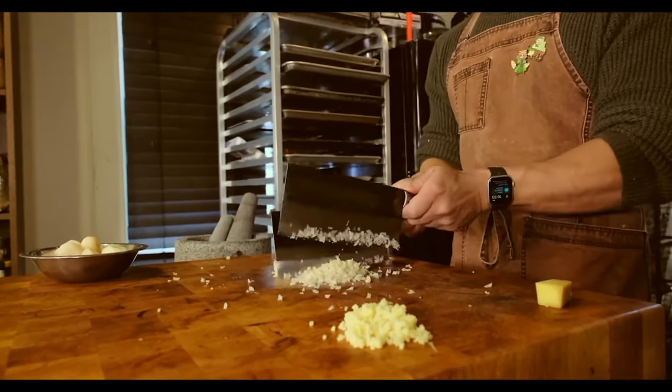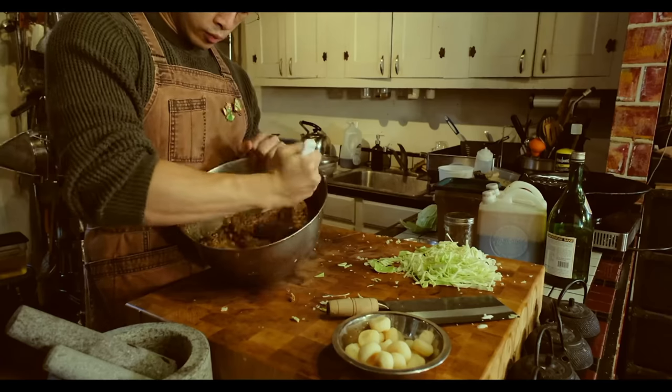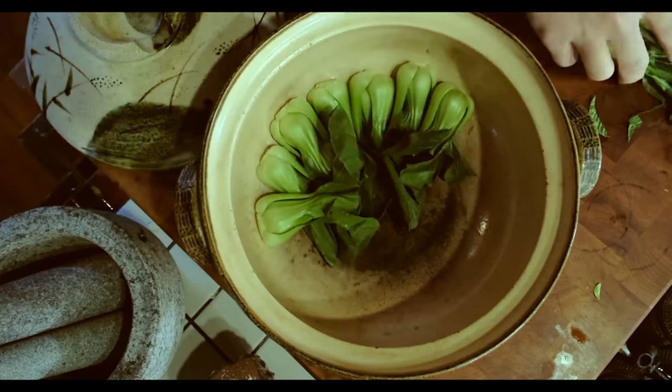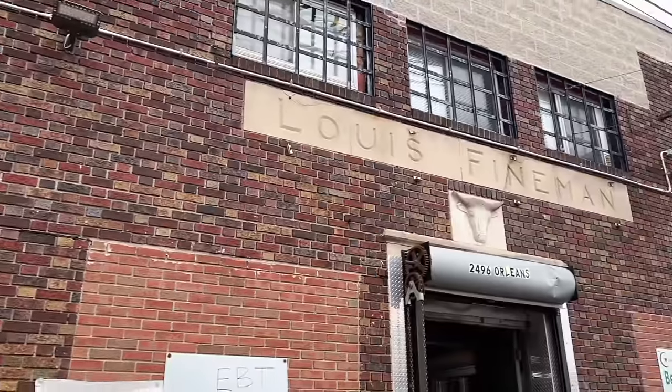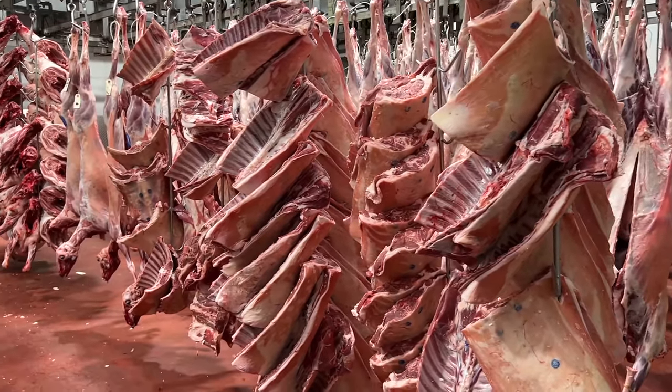Today we're making lion's head meatballs. I had made them on this channel before — a couple of years ago as an Earth Kingdom dish in a series dedicated to Avatar The Last Airbender. While that version was made with pork, I decided to make this one with lamb, so naturally I will go to the slaughterhouse across the street to get some.